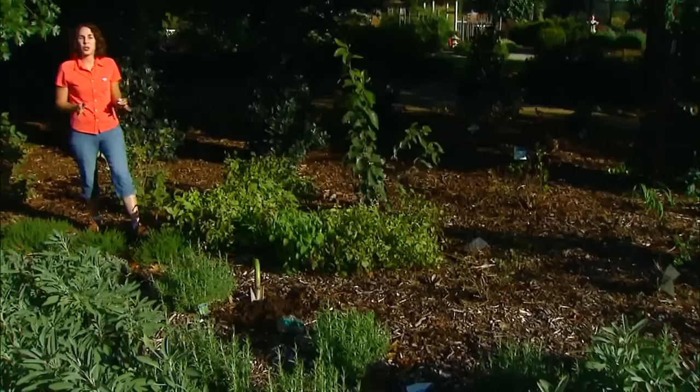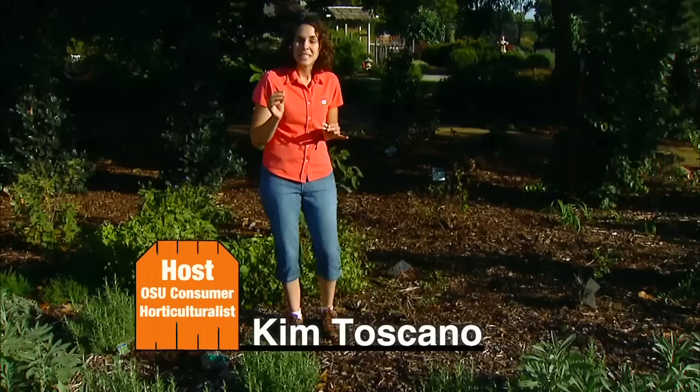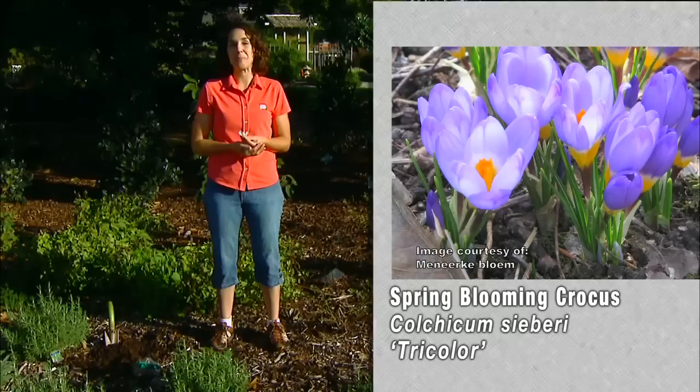Anyone who enjoys Spanish cooking is familiar with the delicate flavor of saffron. Saffron comes from a crocus — Crocus sativus — which is called the saffron crocus. This is a fall-blooming relative of the more familiar spring-blooming crocus that marks the beginning of springtime for us.